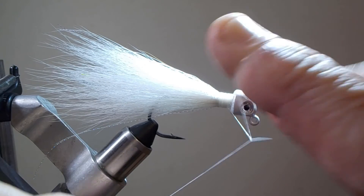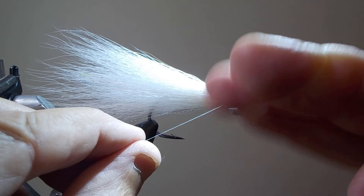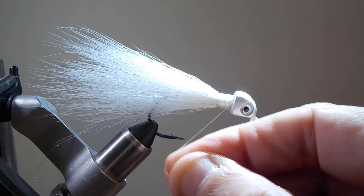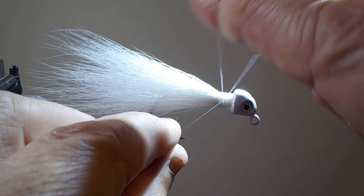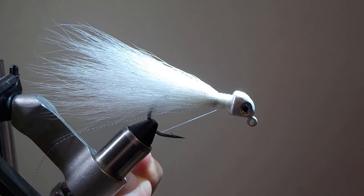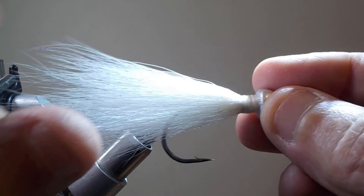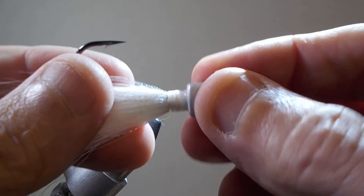Now this is called a whip finish — watch very closely what I'm doing with my fingers, or look it up on Google. Basically take your two fingers and I like to do two whip finishes, five to six wraps apiece, spinning your fingers over the top of the fly. Maybe put it in slow motion to see how I do it. Cut it off and go put it in the water. It's a great little fly for salt or fresh water, and it's a good beginner fly. Good luck buddy. See ya.